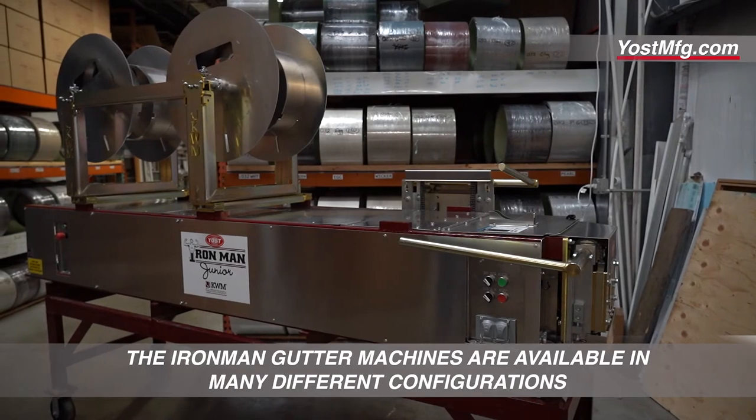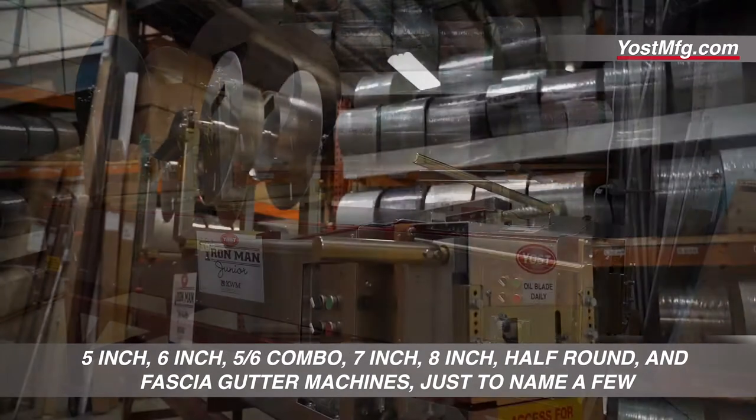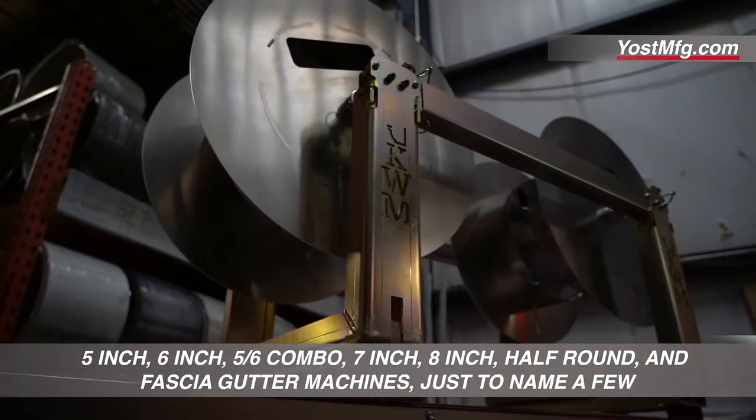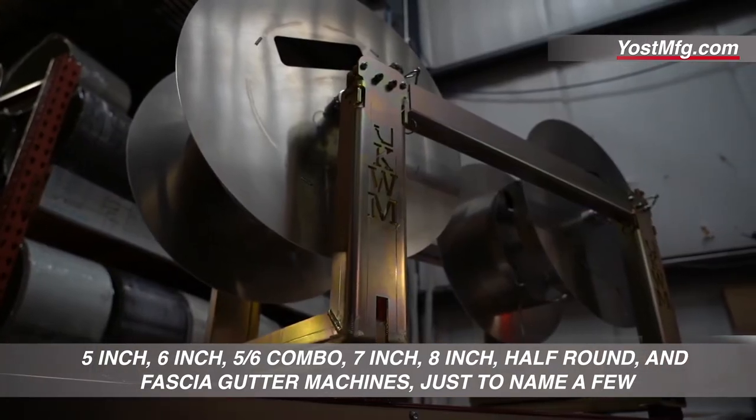The Iron Man gutter machines are available in many different configurations: 5 inch, 6 inch, 5-6 combo, 7 inch, 8 inch, half rounds, and fascia gutter machines, just to name a few.